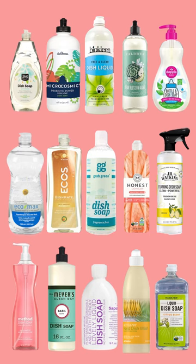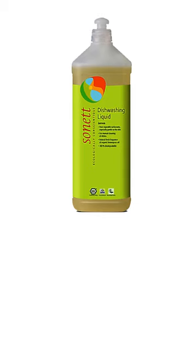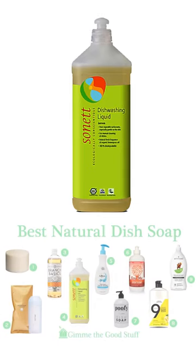These are greenwash dish soaps, including many of the biggest names in natural cleaning products. If you want to jump straight to the most effective natural dish soap, try Sonnet's dishwashing liquid, and check out the guide for a review of 39 other brands.